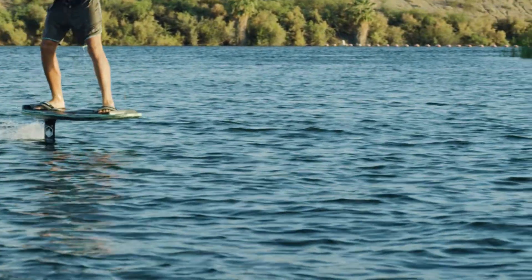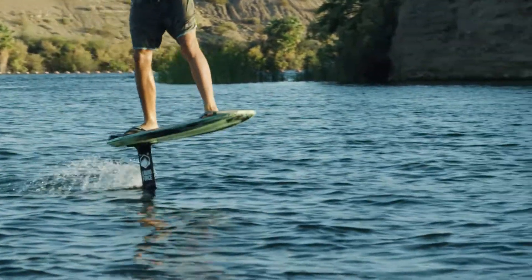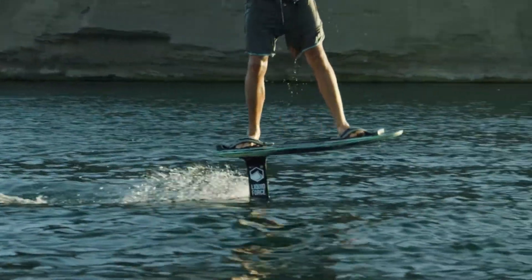You really want to focus on keeping your wing as close to the surface of the water as possible without breaching. The further you let your wing drop in the water, the harder it is to recover and maintain your momentum.